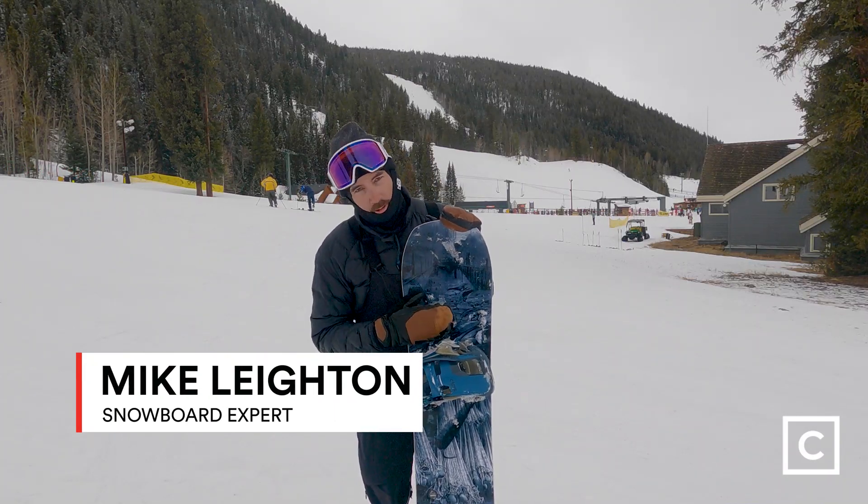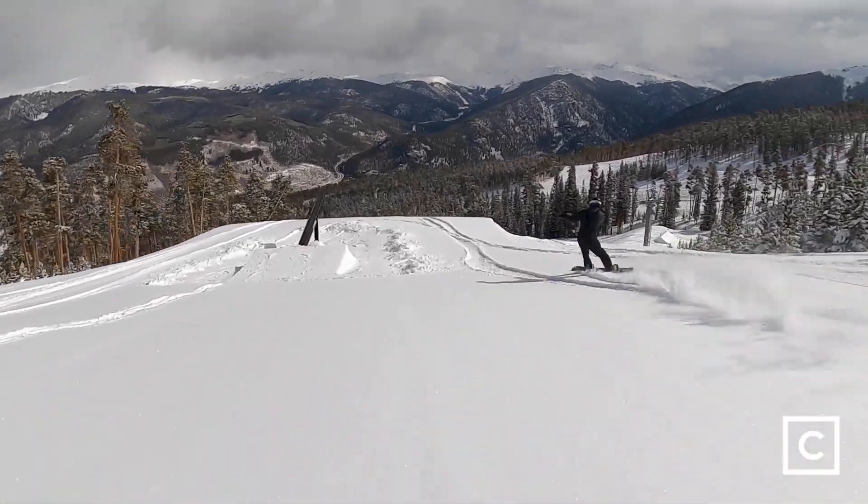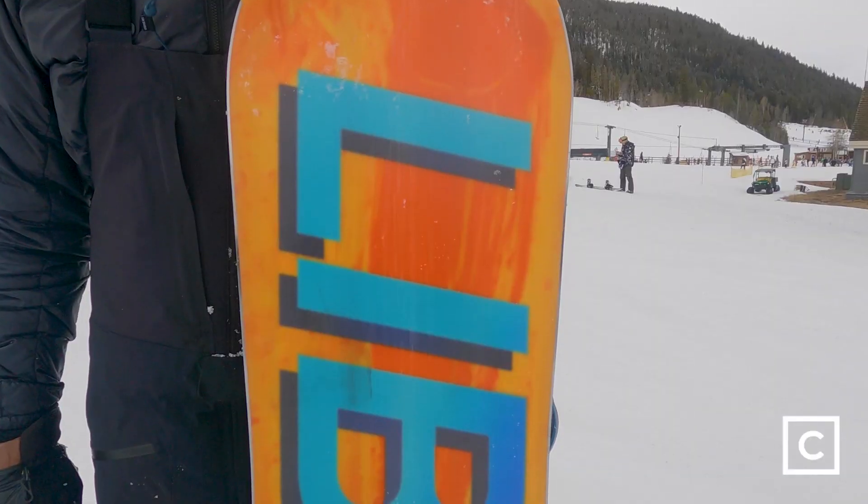Today I just rode the 2022 Lib Tech Box Knife. First off, I'm not sponsored by any brands, so any reviews and opinions you hear from me are totally unbiased. I really just want to get you on the best gear. Overall, this board is a great park board, especially for someone that is looking to get into the park.